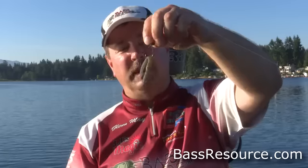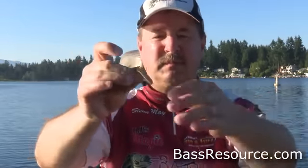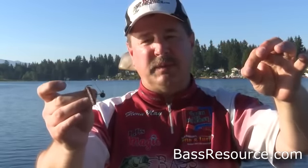In springtime I might use a 6-inch worm with a heavier jig head, and in those cases I might be fishing it on thicker line. Today I'm fishing spinning tackle. I'm using 6-pound fluorocarbon — real light finesse approach. Fluorocarbon is really sensitive and you're going to need that with a real light bait.